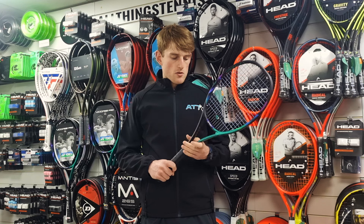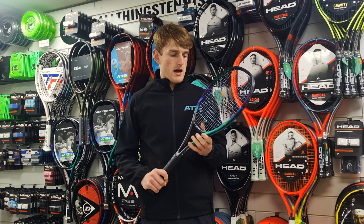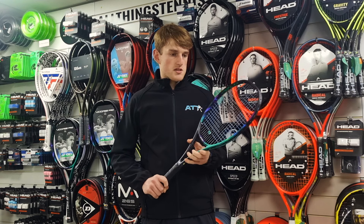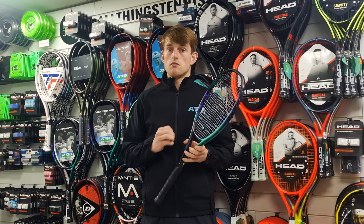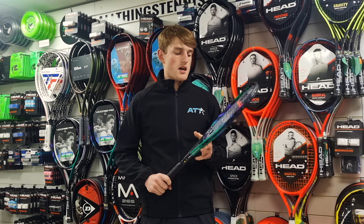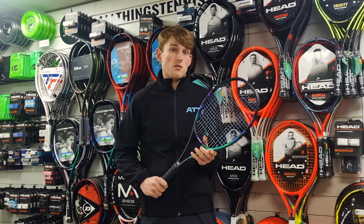I would say the V-Core Pro is a bit stiffer, and I did find myself having to compensate for the lack of free power by generating more myself. Whereas with the V-Core 95 and the 98, it was a lot easier and the spin just came naturally as I hit the shot, especially from the back.